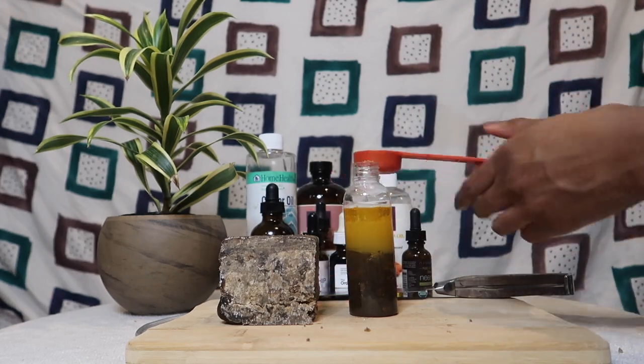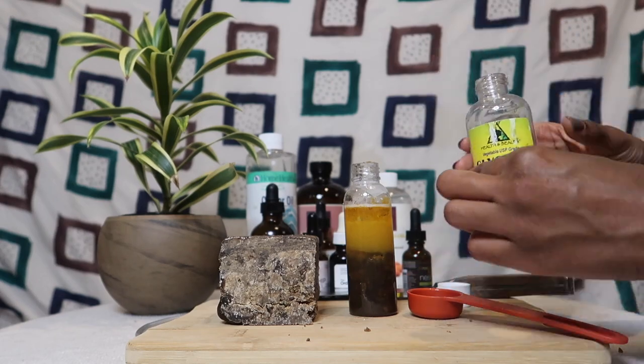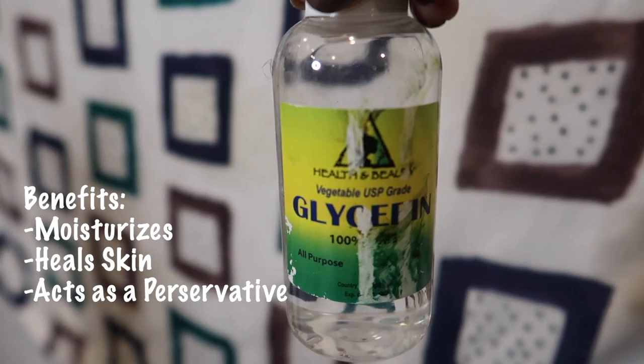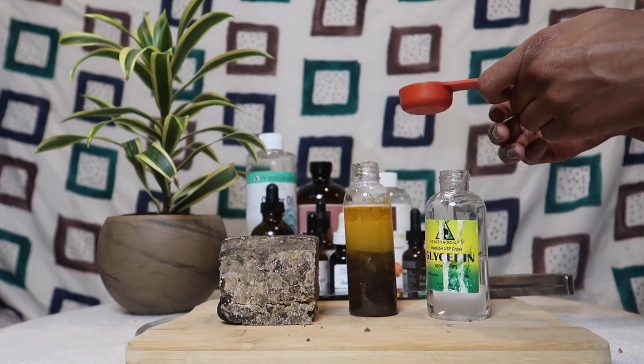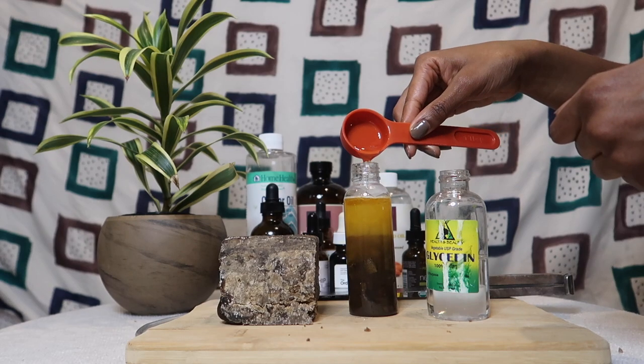The last ingredient is glycerin. I'm going to use my measuring tool for this one. Some benefits of glycerin: it moisturizes, heals skin, and also acts as a preservative. I like to measure out the glycerin because this is one of the first projects where I'm actually using it, so I'm not as familiar with it as the other oils — I like to err on the side of caution.